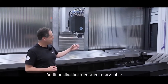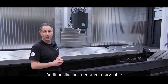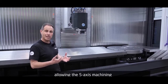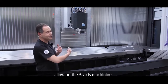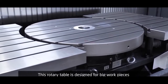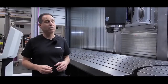Additionally, integrated in a fixed table, we see a rotary table with a plate of 1,000 millimeters. Here inside this machine, the ZVH 58, we can rotate work pieces up to 1,400 millimeters in diameter. This rotary table is designed for big work pieces with a weight of up to 3,500 kilograms.